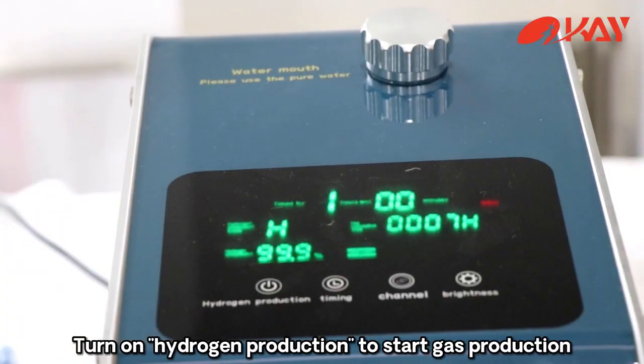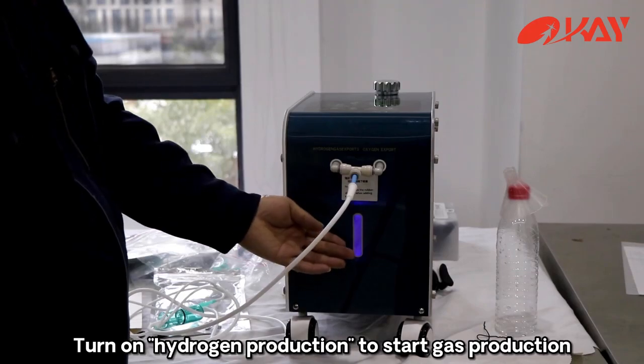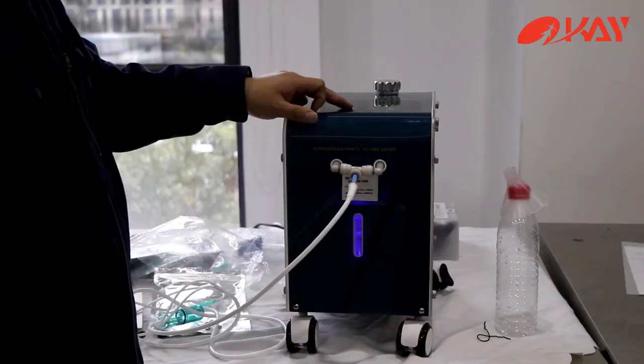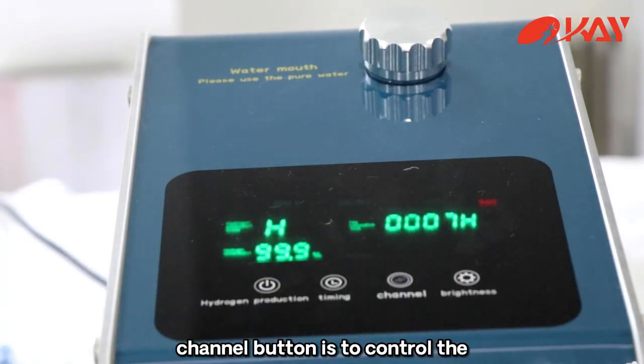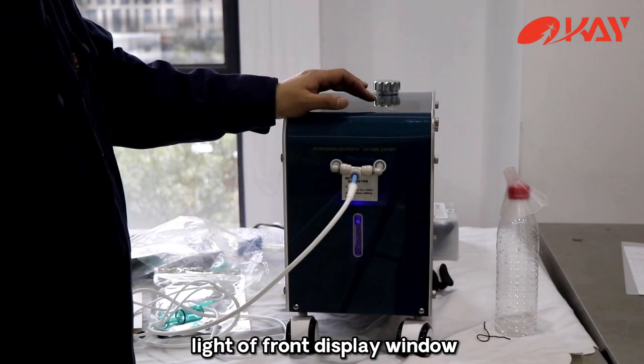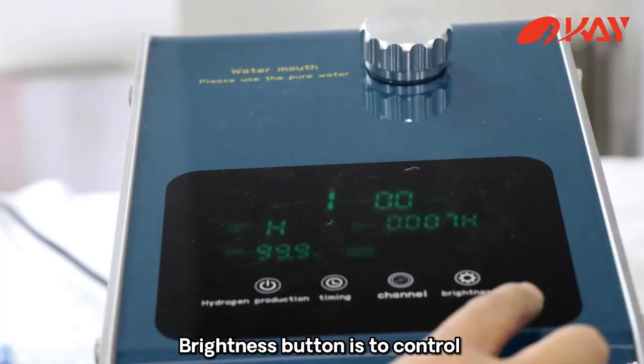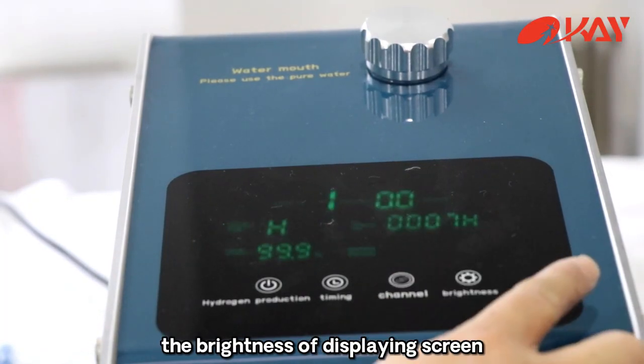Turn on Hydrogen production to start gas production. You can set the time of hours you want to breathe. The Channel button controls the light of the front display window, and the Brightness button controls the brightness of the display screen.